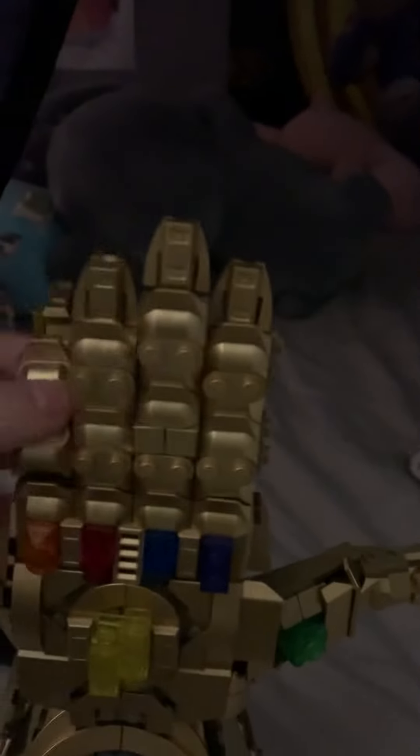Alright guys, I'm finally gonna give you something Marvel-y. So for Christmas I got this Marvel LEGO Infinity Gauntlet — it has posable fingers and stuff, so you can make it do the famous snap.